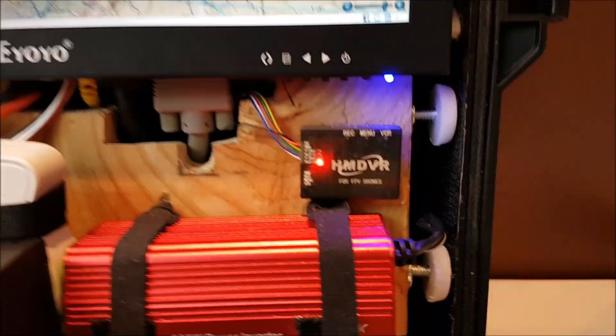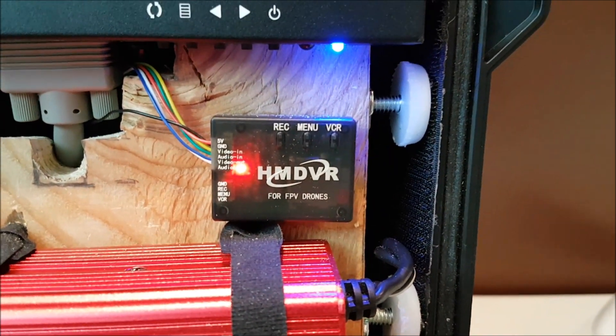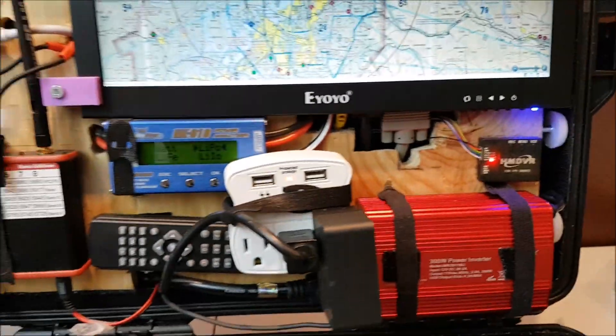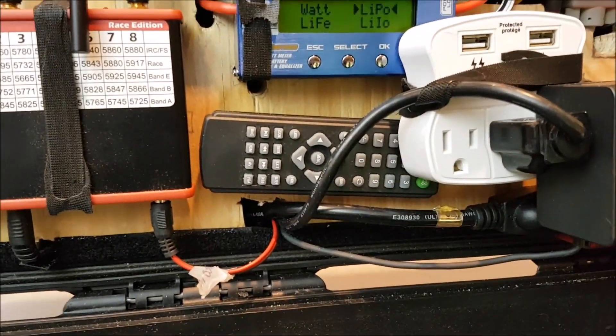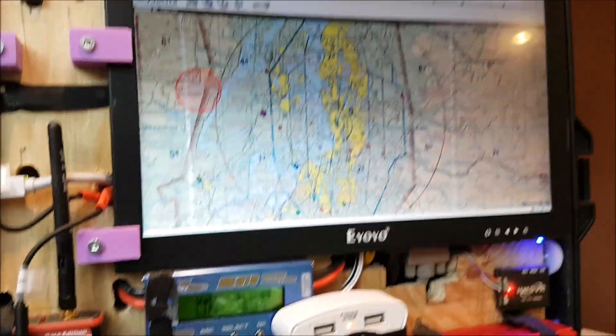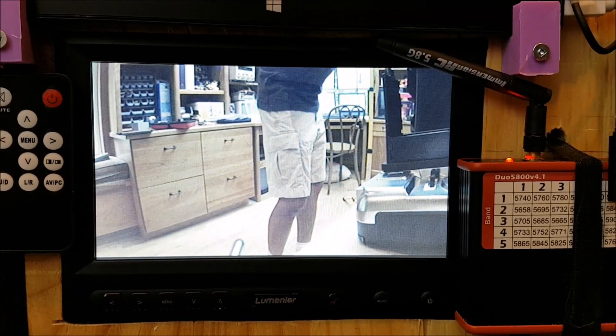I've also installed a DVR here, which will allow me to record the FPV video in case I need it for any particular reason. A couple of other minor things to note: I've got a remote control to control the 13-inch field monitor, and another remote control to control the FPV monitor.